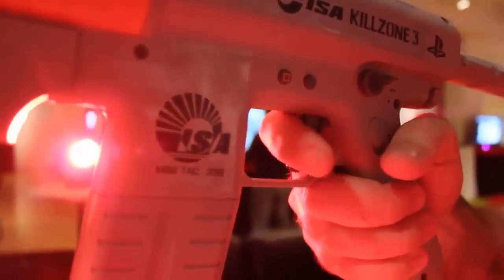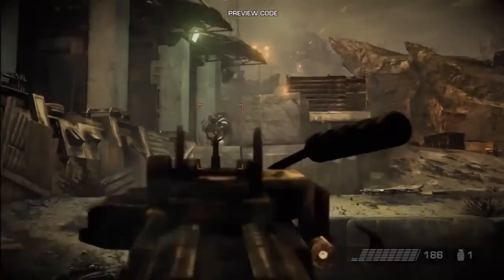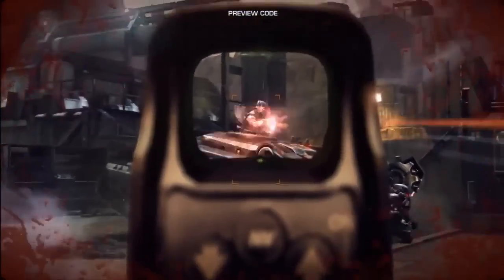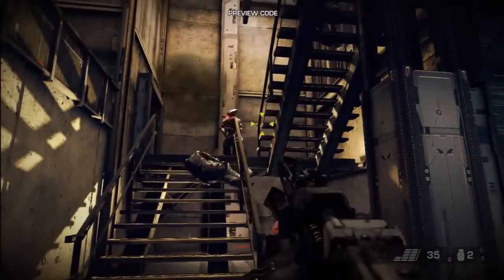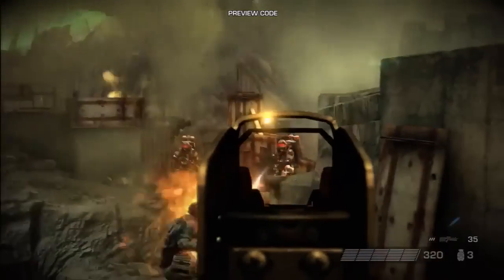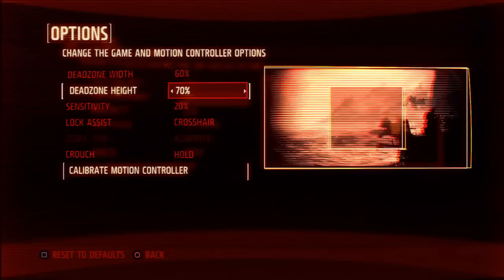We made sure that whatever we do, as default, is very easy, very accessible. But for more experienced, more advanced users, we make sure that every single setting is customizable. On easy, you have a full crosshair lock. When you pick a more advanced difficulty setting, there's camera lock, and if you're super elite, you have no lock at all. Things like the Dead Zone is customizable, the sensitivity is. So the entire thing is very customizable.